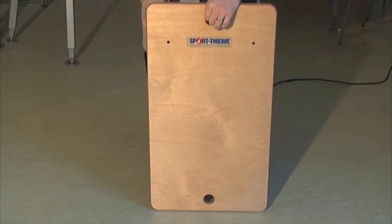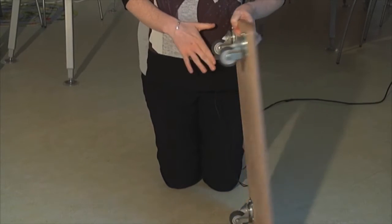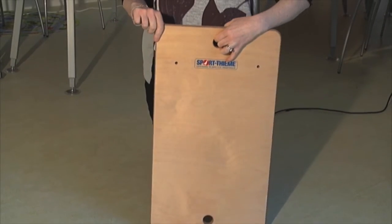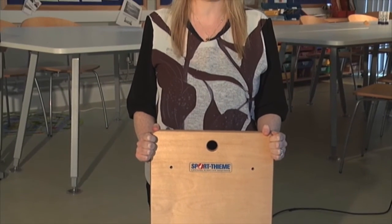This is a scooter board, not to be confused with a skateboard as it is not designed for standing on. Instead, the child lies on the scooter board on their stomach, or sometimes may sit on their knees on the scooter board.